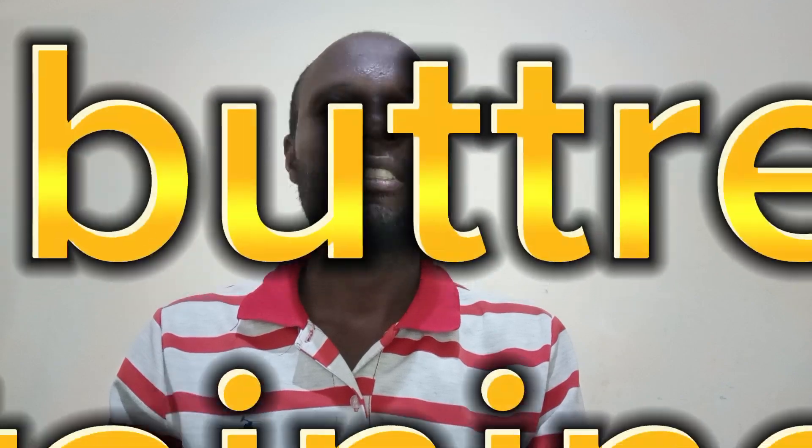The type number three of retaining wall that we are going to talk about today is the counterfort or buttress type of retaining wall. This is a retaining wall that is a cantilever type, but it has been improved by introducing counterforts or buttresses attached to the inside face of the wall to further resist lateral pressure.